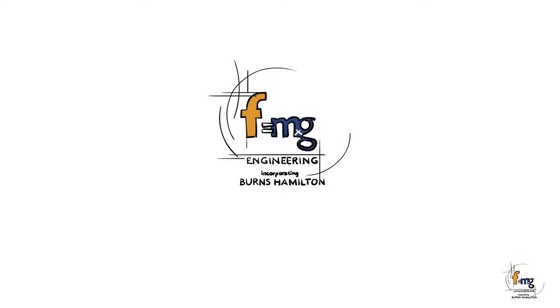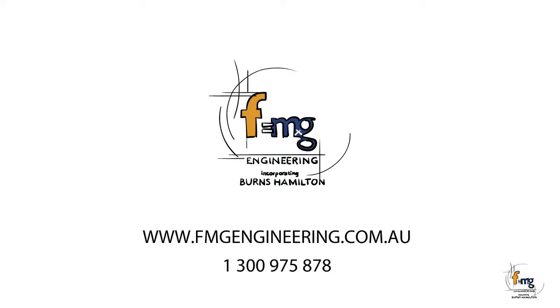For further details on footing design, please contact FMG Engineering. Thank you for joining us today.